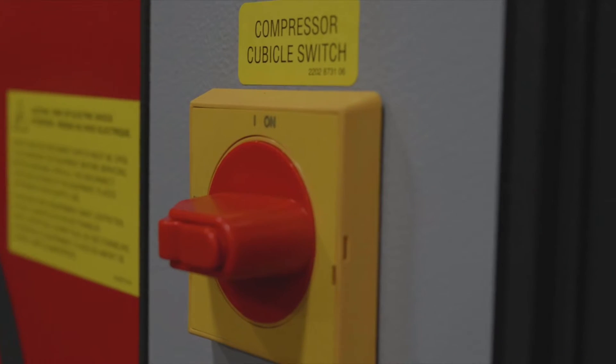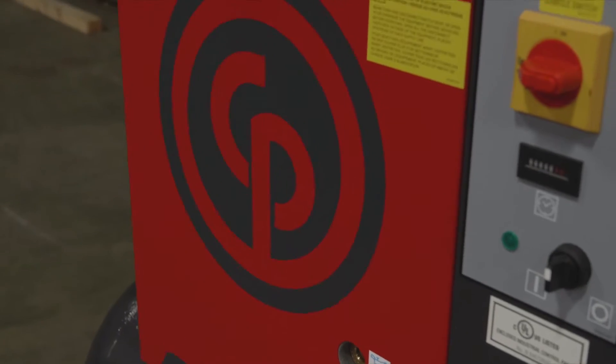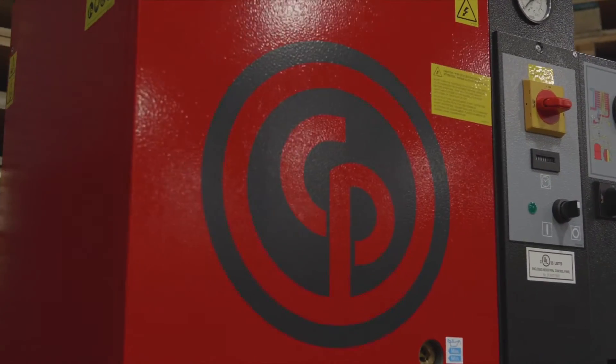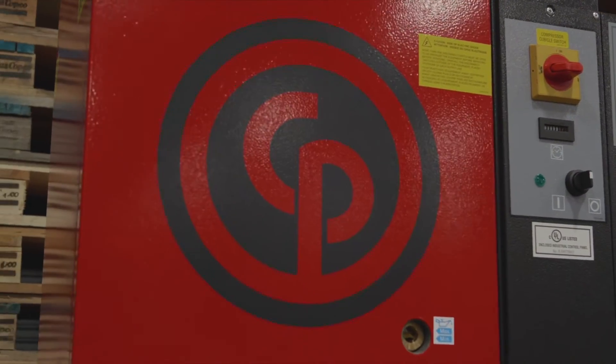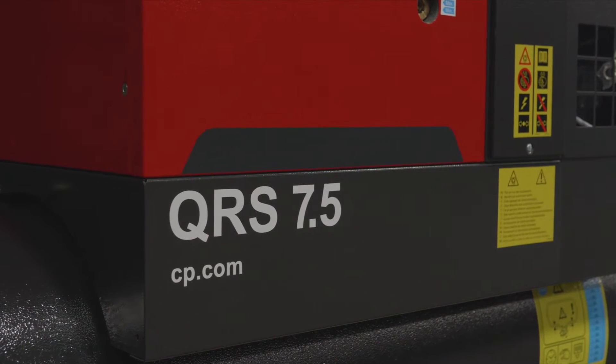For anybody out there that's really looking for a nice quiet compressor — something that you can run in your shop without having to wear ear protection all day — this is really the compressor for you. It's going to save you on tool usage and it's going to prevent moisture from getting in your lines. If you're doing a lot of painting, it's going to be great — we're going to keep a lot of that moisture out of your paint.